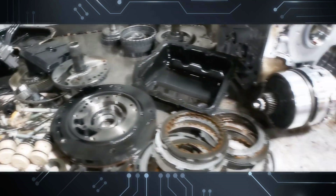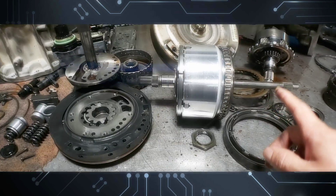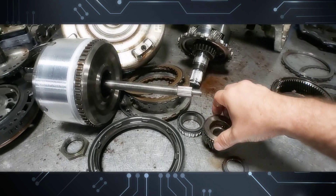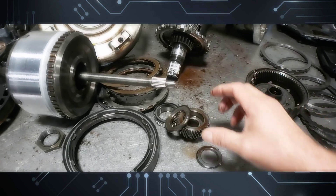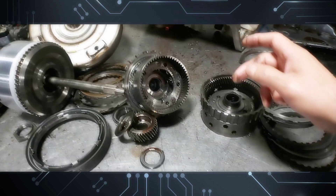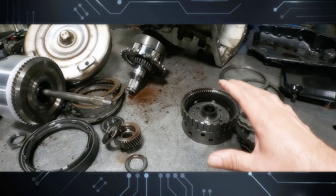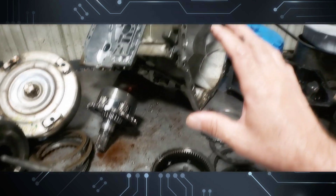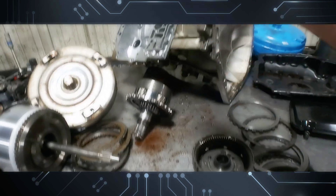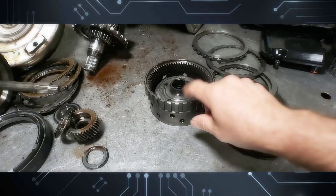Everything else on the inside of the barrel of the case is just a 41TE or a 604, whatever you want to call it. Over here I have a 42RLE, and this one is out of a Jeep. When you run those 35s or 37s and you don't do your differentials, this is exactly what happens — the planet gets destroyed. So if you're going to put 35s or 37s on a Jeep with a 42RLE, this is a grandma's Caravan transmission, a grocery getter — they made it rear-wheel drive and put it on a Jeep.